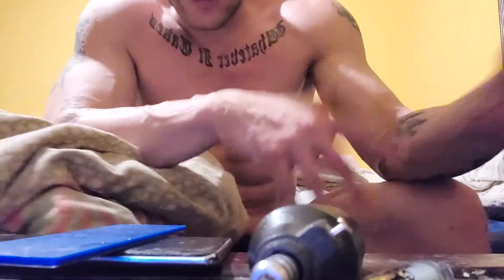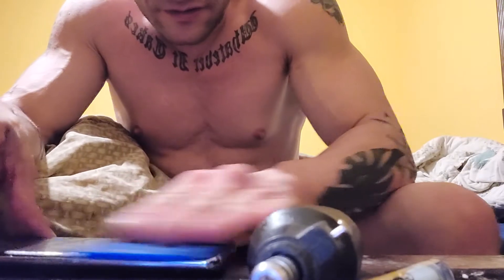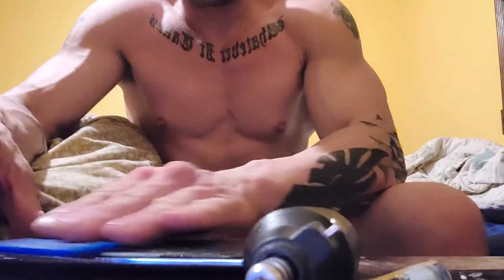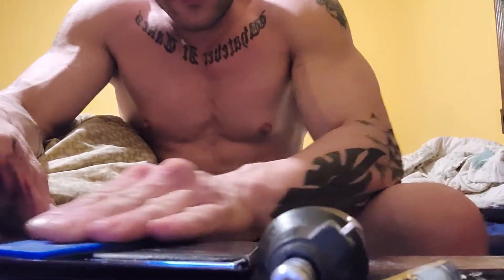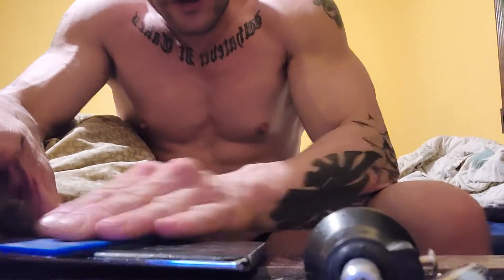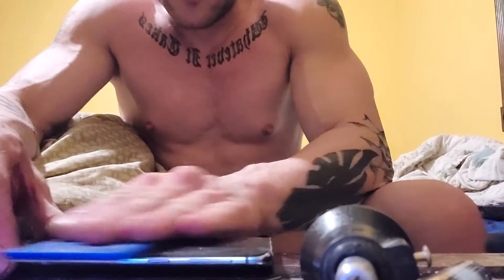I'm not naked, I got shorts on. I'm sorry. Just here in bed, showing what I'm doing, and I thought I'd share it with you.